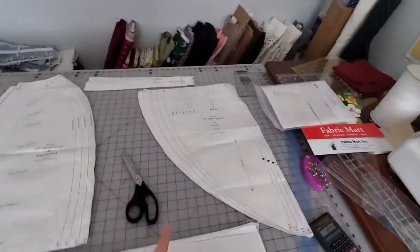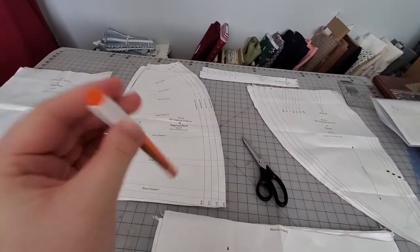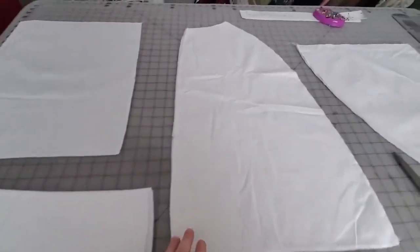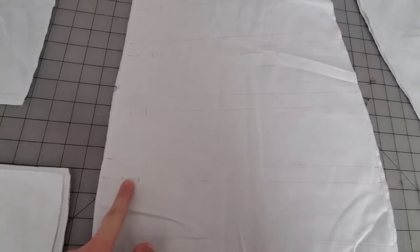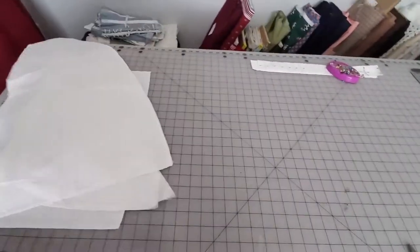I'm going to mark the darts and the boning channels with this friction fine line pencil. You can either use the eraser or the iron, and then the marks go away with heat. I have now marked all my boning channels, darts, and hems. I'll zoom in so you can actually see them. This little mark here is indicated by the pattern, and I skip over this with my needle so I can insert the boning into these channels. I'm going to set the back, the front, and the inner back all aside for now.